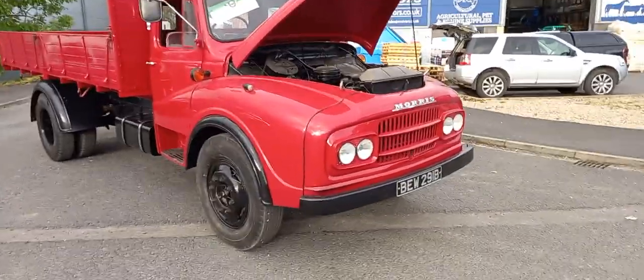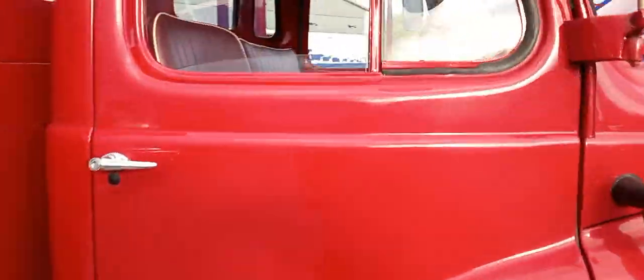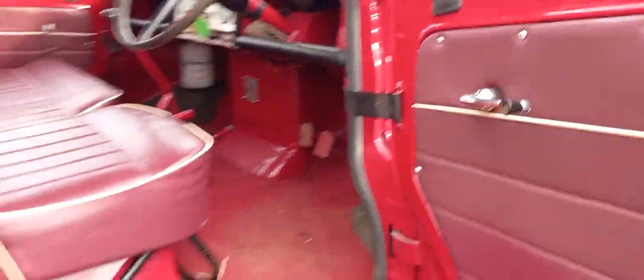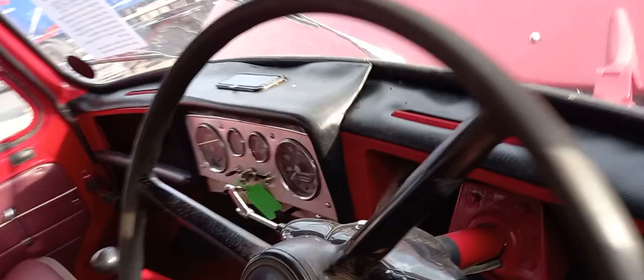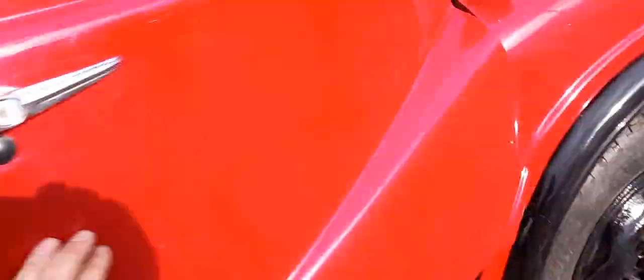Right then guys, a '64 Morris truck. Four vehicles coming from a collector just thinning out his collection a bit. Isolated there, that's on — and this starts on the button, this thing. Yeah, look at that Perkins lump, and it starts as soon as you look at it.